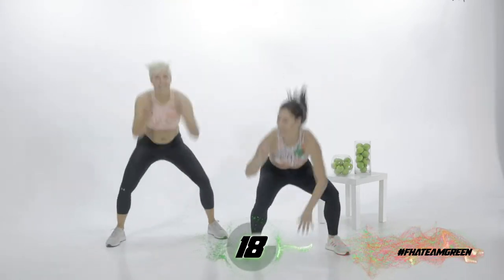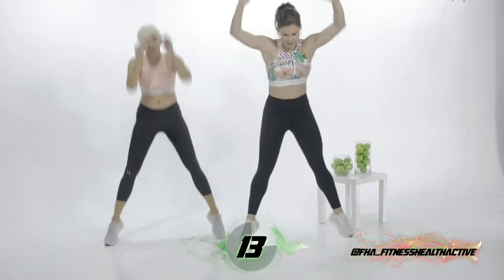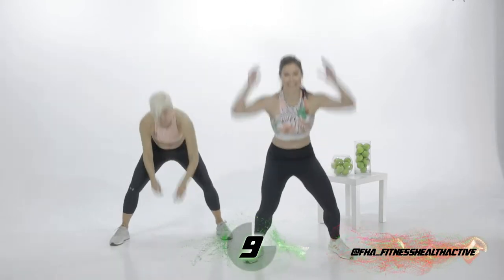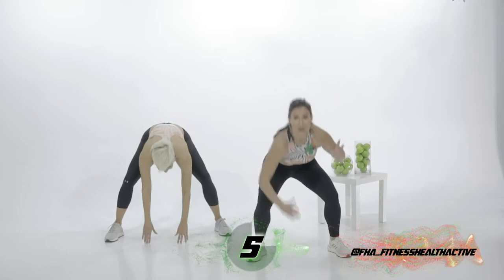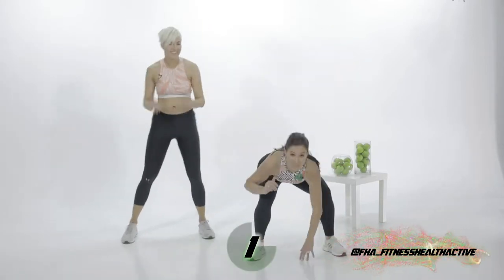How are you, babe? I'm alive. The heart rate is up. Go for ten, nine, eight, seven, six — five more, halfway there — four, three, two, one. You did it — I skipped that one. Don't worry about it, I'll do push-ups later to make up for it.